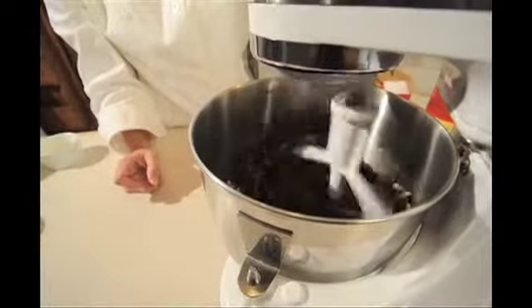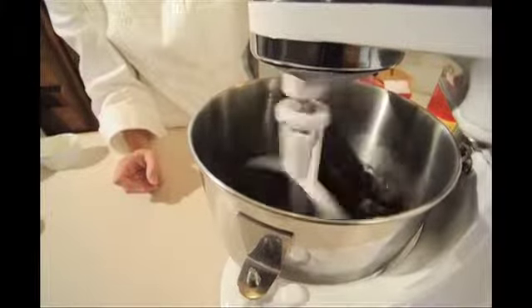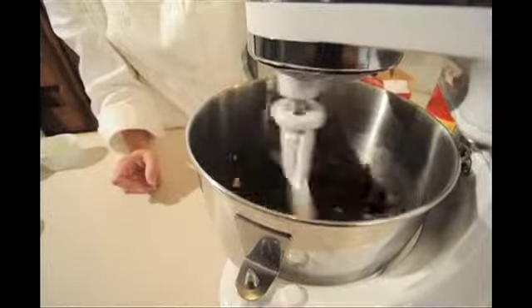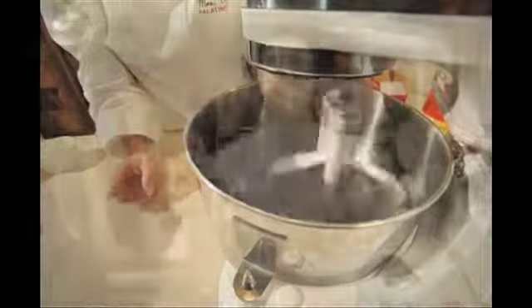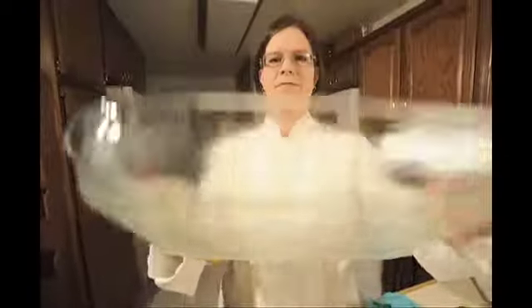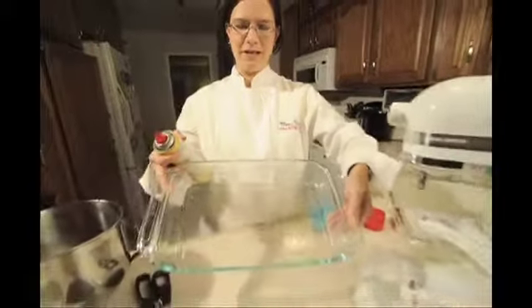So the four ingredients we have in here are the cake mix, chopped walnuts, egg, and six tablespoons of melted butter. Spray to coat evenly along the bottom of the pan and around the sides, just like that. Have it nice and evenly coated.